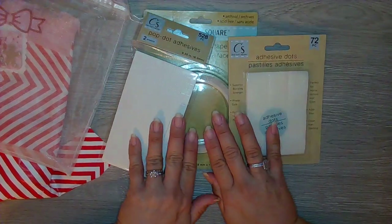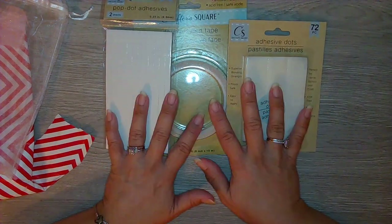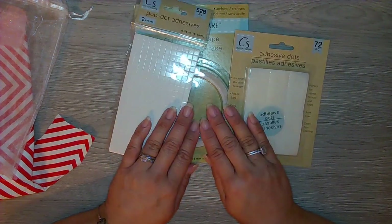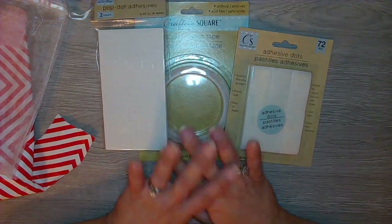You know, we crafters always need these, so thank you, thank you, thank you! I will leave all the information for all the other ladies in the description box below. Thank you so much, and I will see you guys on the next video — bye!